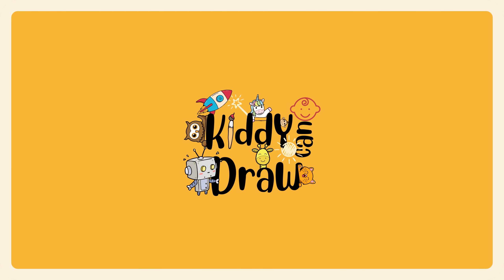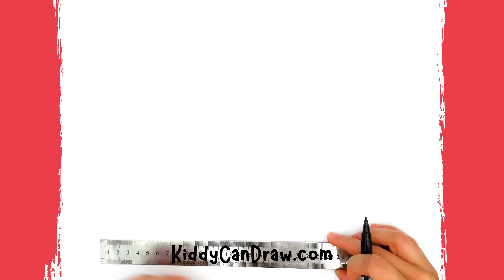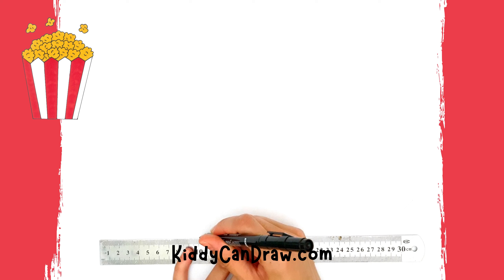Hello our art friends. Today in Kitty Can Draw, we are going to learn how to draw popcorn. Now grab your art supplies and grab a ruler if you have one. And let's start drawing.